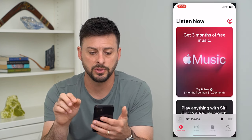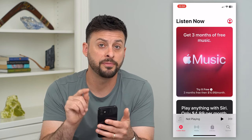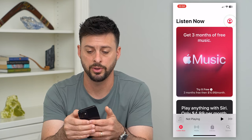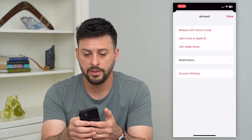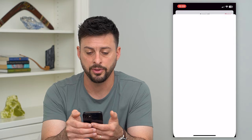Let's hop into Apple Music here, and it says get three months for free. But before we click that, at the very top right, we're going to tap on the profile. And then you can see at the very top, it says redeem gift card. And I can tap on that.